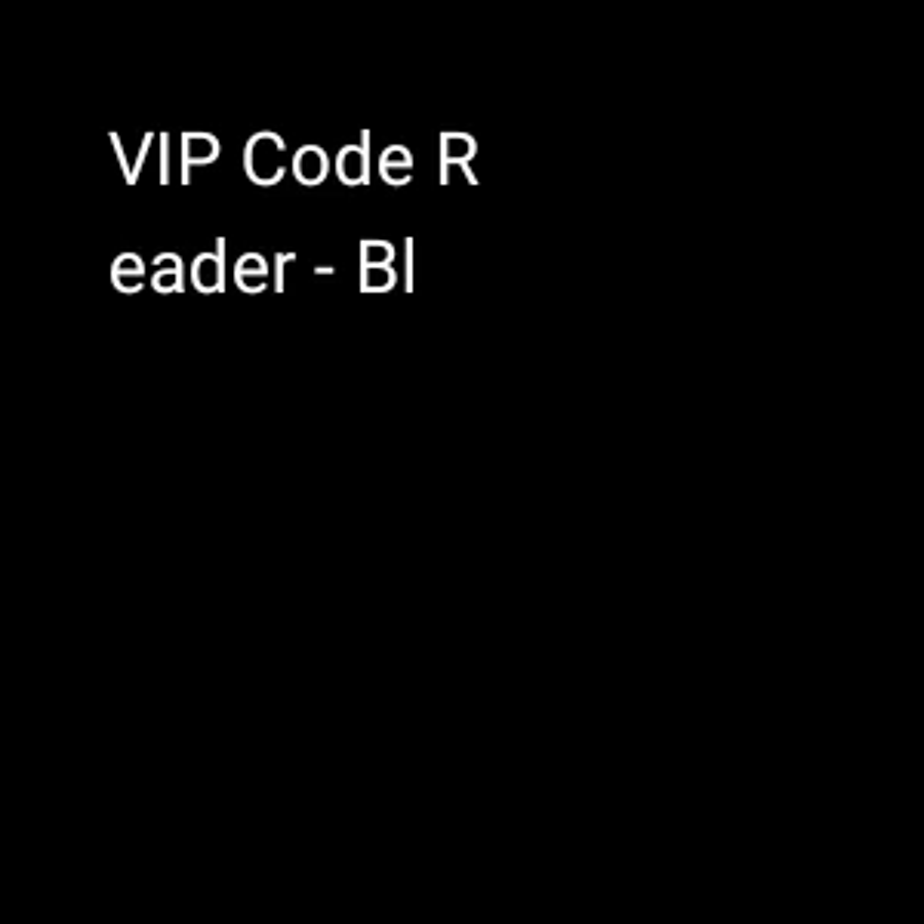Visit 4VIPCurtranslator.com for creating your QR codes. Our system allows you to create codes which show their content in the language the scanning device is set to.